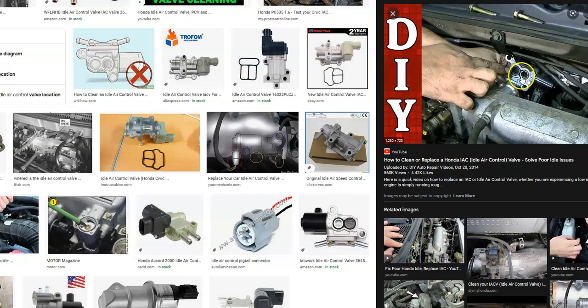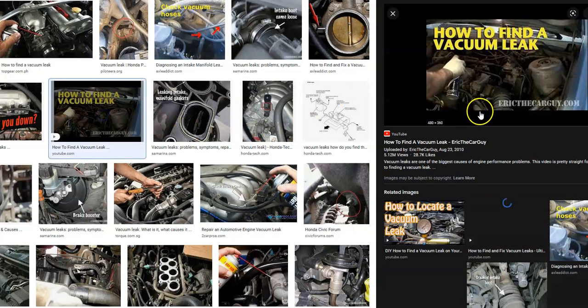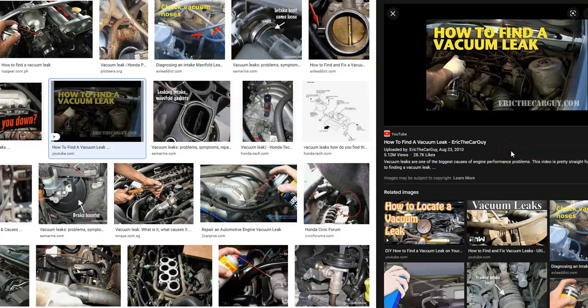The first thing to check is if that idle air control valve is dirty. You'll have two coolant lines going through this, so you have to drain the coolant before you take it apart. The next thing to check for is if you've got an intake leak or a vacuum leak somewhere. These can be easy to find sometimes, and sometimes they can be hard — it just varies.